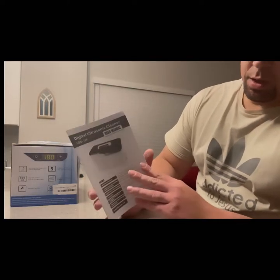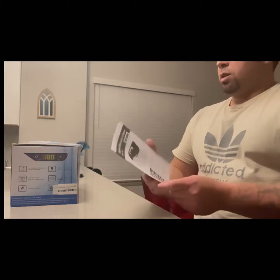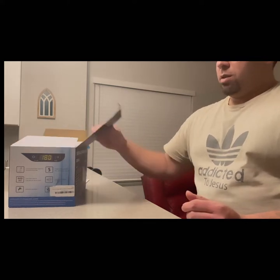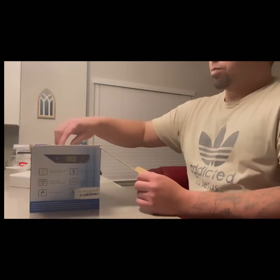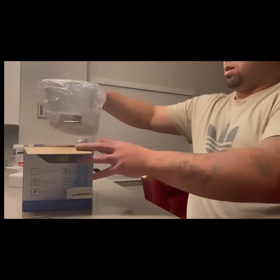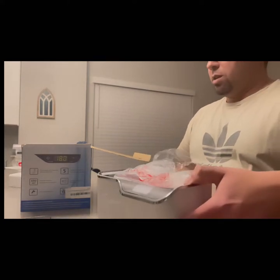I have the Digital Ultrasonic Cleanser CDS-100 sent to me. Let's see what comes in the box. It's really nice — I love the way it was shipped. It's really sturdy.